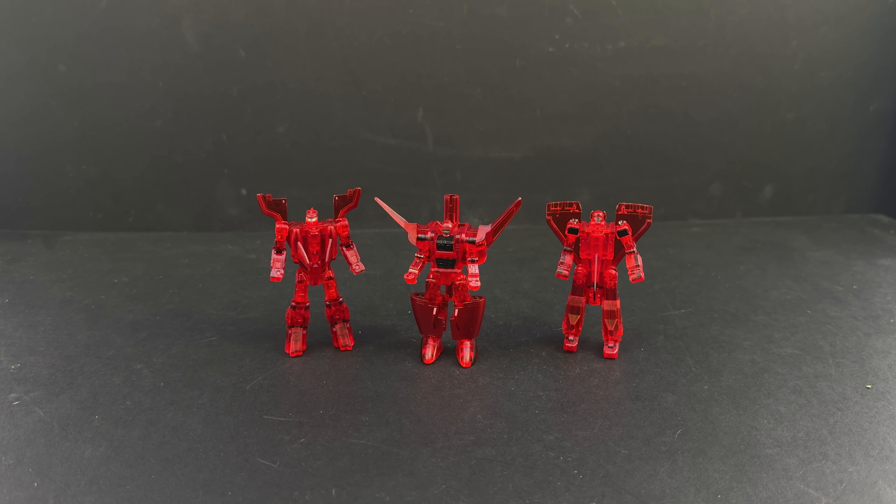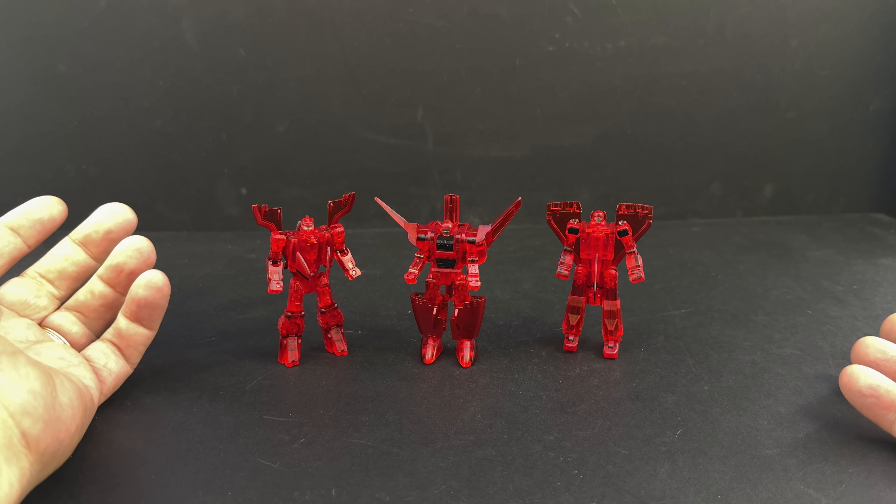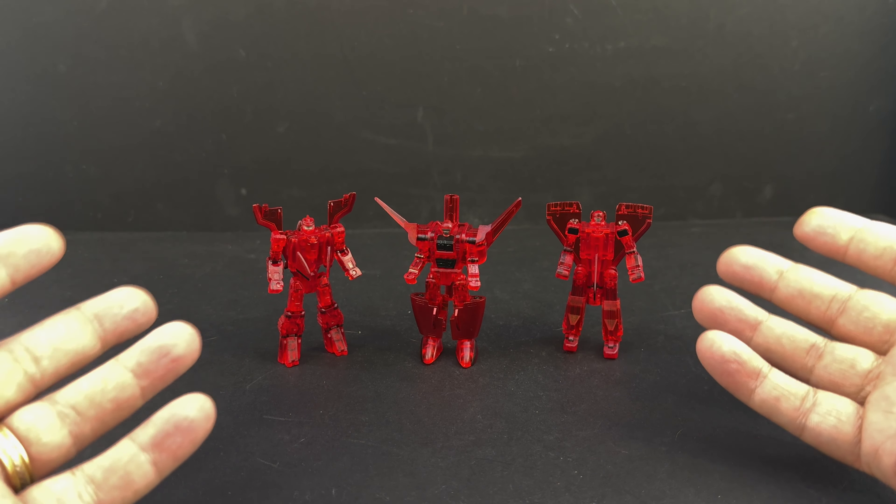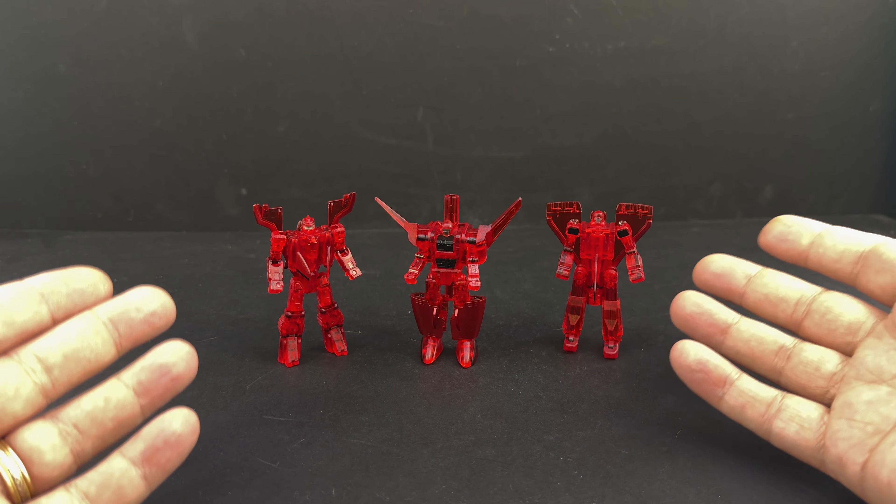Welcome everyone, here is the video review for the Fans Hobby Master Builder MB26A, the Red Saber Team. It's exactly what the title says — the Saber Team in transparent red plastic, with similar paint apps and some different paint apps from the originals, just the same Saber Team in translucent red plastic. We won't dwell too much on it; I'm going to cover both new minicon teams — this and the Shield Team — from robot mode to alt mode to their weapon shield modes.